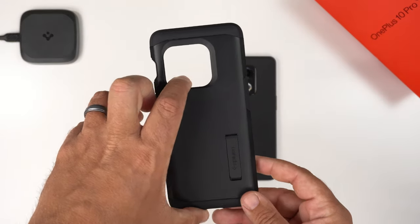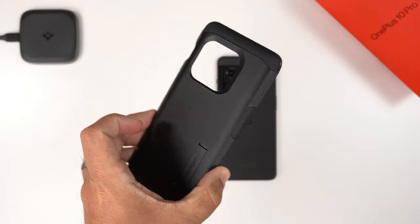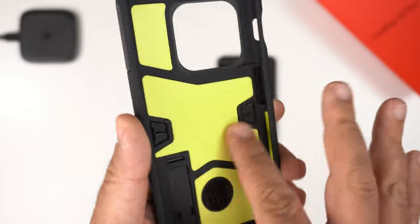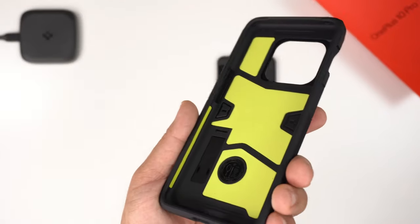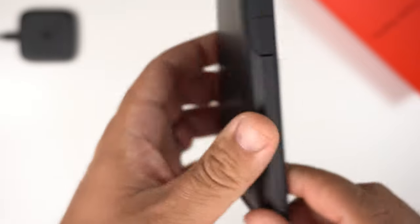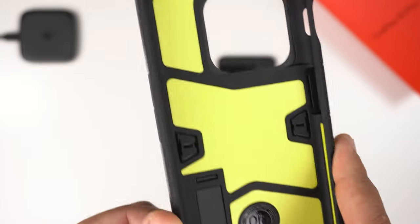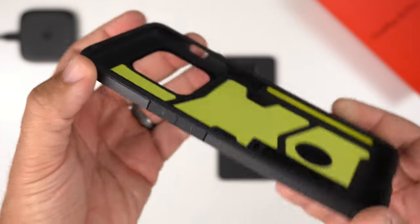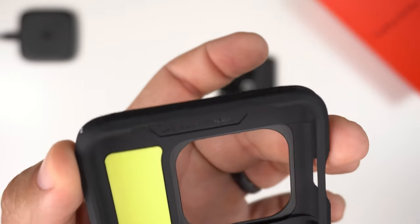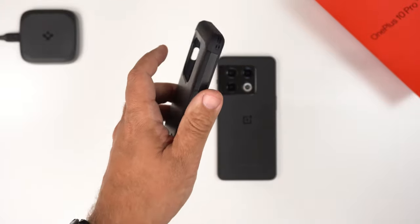Let's take a quick peek at the actual case. It looks just like every Tough Armor case that's come before it — a very recognizable look. The inside has that familiar, very soft to the touch bright yellow cushioning all inside the case. The corners are very reinforced, making this a rugged case that's also fairly slim. It even features air cushion technology — those little airbags in the corners.